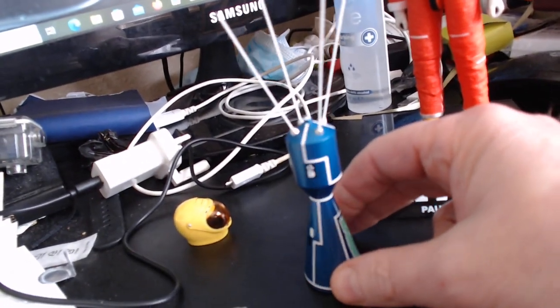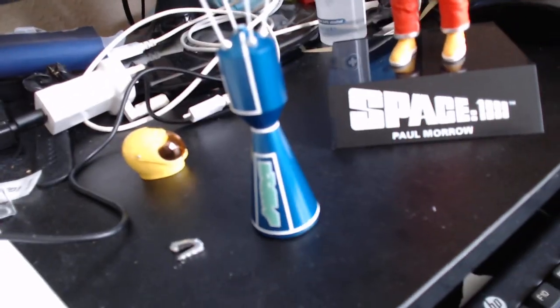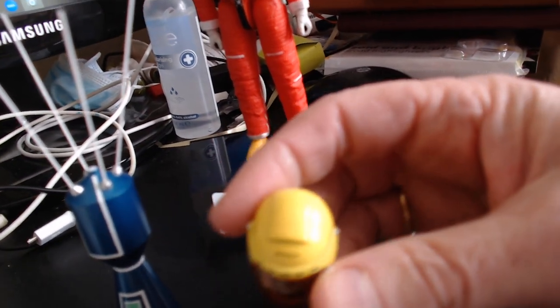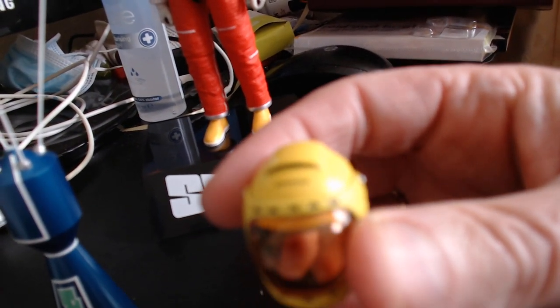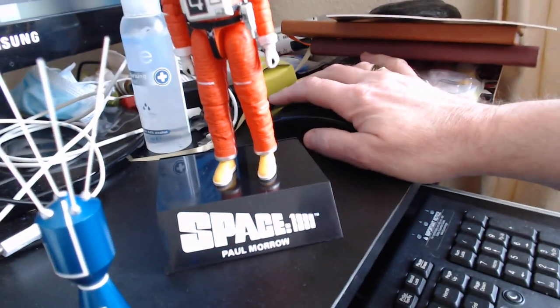Those are very delicate so I'll have to be careful with those. There's all the markings as you can see. You can either have it standing on the plinth next to Paul, and of course not forgetting his helmet — his crash helmet. The writing is so small I don't think the camera's going to pick it up very well.